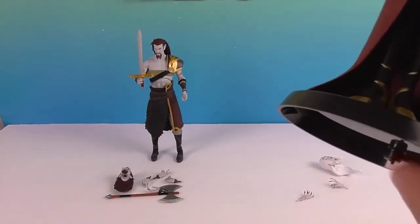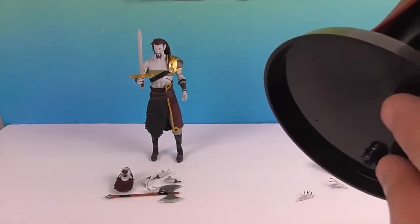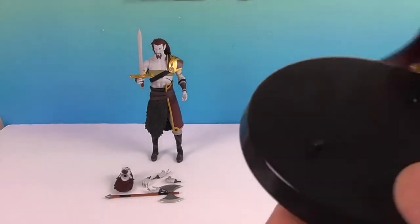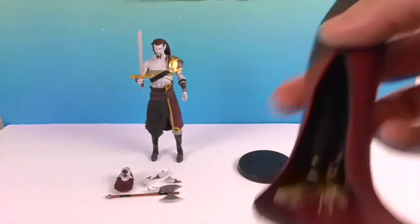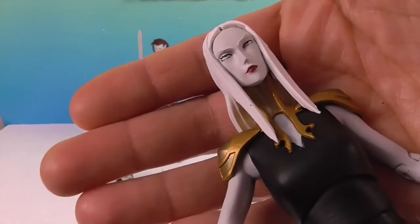Let's take a closer look. She actually came with a stand — it was underneath the plastic at the bottom of the box, so if you're wondering, that's where it is. It's got a peg, and she has a peg in both shoes so you can peg her on there however you want.